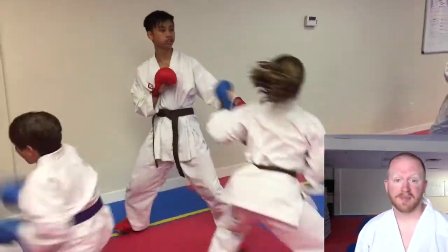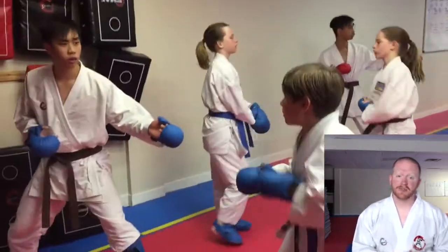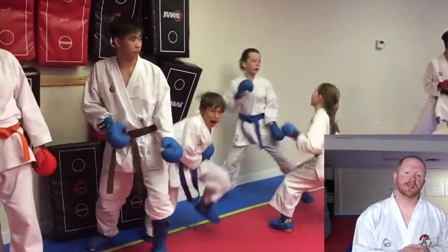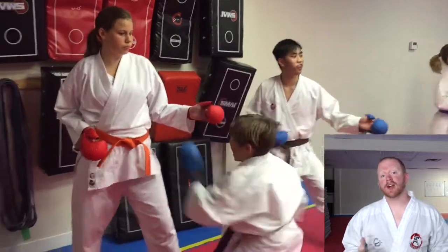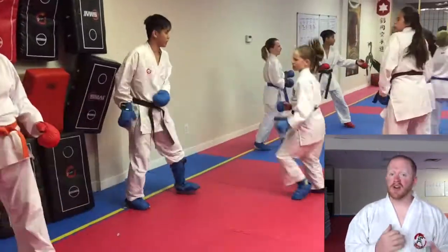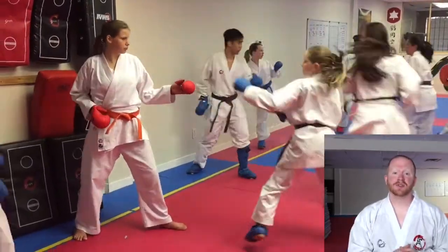We're attacking our opponents with the jab reverse punch — very common. We're seeing if they're going to come back at us and counter. If they don't, we're flying in again right away. The targets are face, body, recover, face. We can also go face, face, recover, face if we so choose.